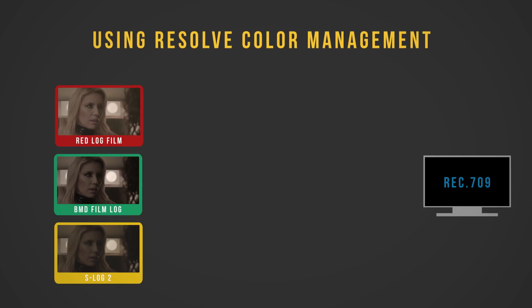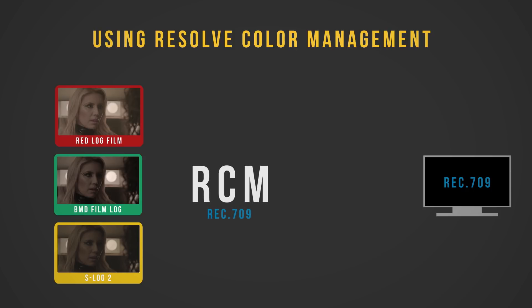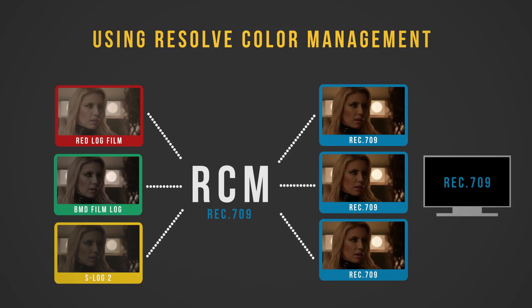However, with RCM you simply tell Resolve what color spaces your footage was shot in and what your target color space is. Resolve then exactly decodes each camera's color space and converts that image data into Rec.709. Each camera is now on a mathematically level playing field, and matching these cameras becomes extremely easy. Best of all, Resolve is doing all of this conversion automatically across your entire timeline, so it's not only the most precise method, but also the fastest.